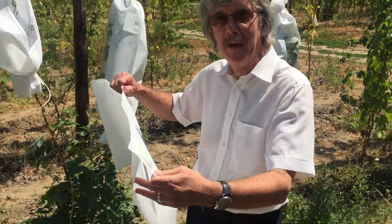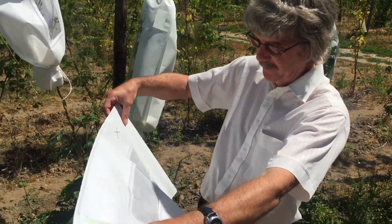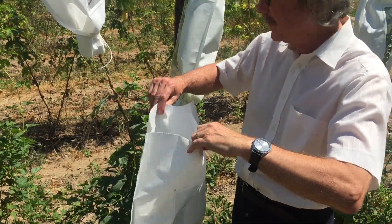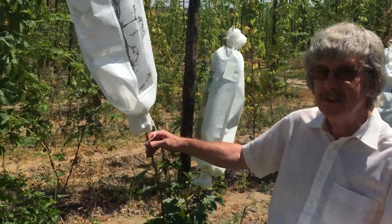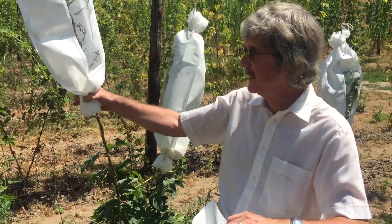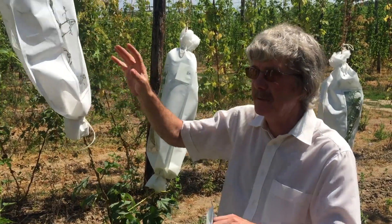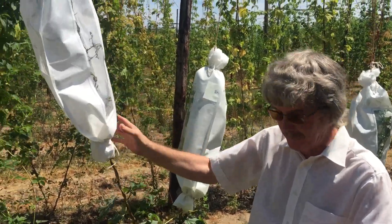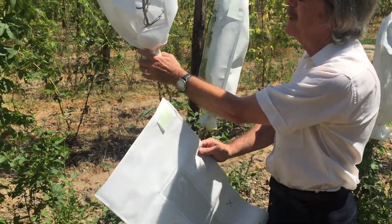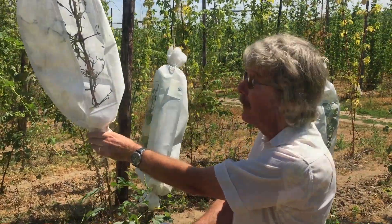These bags from PBS are bespoke bags — made specially for us to the dimensions we want with the window that we want. The size is deliberately chosen so that we can get it onto these vines. If they were any bigger there would be too much to gather together to seal; if any smaller, there wouldn't be enough room for the plant inside without getting too full of leaf. So they are the optimum size, with a window so we can see what is happening and know when to introduce the pollen.